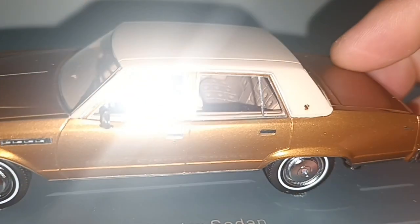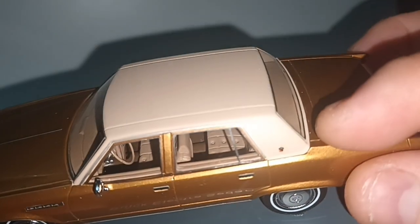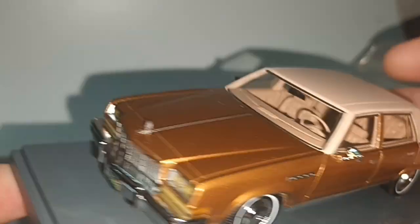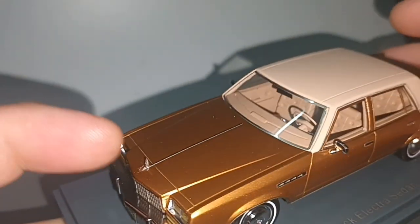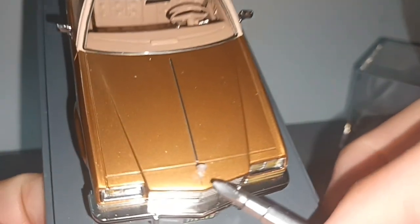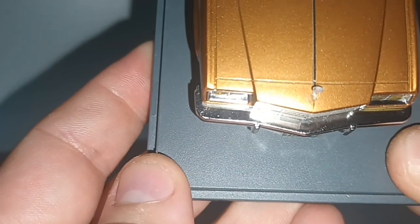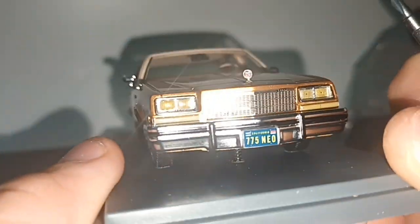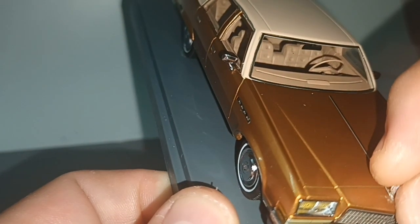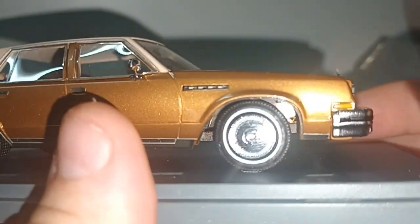What I don't like about NIO models is they are very fragile. This thing here in the front broke away and I had to apply some glue which smeared a bit. You can see from the front, but that's okay.